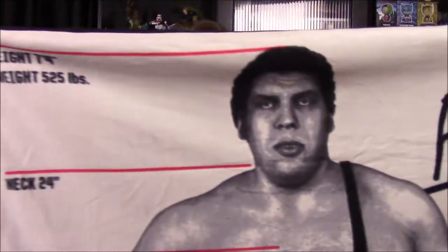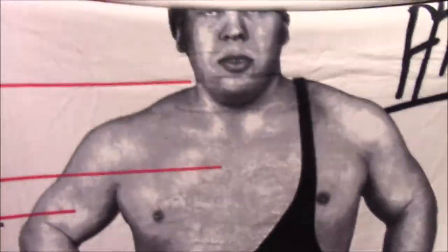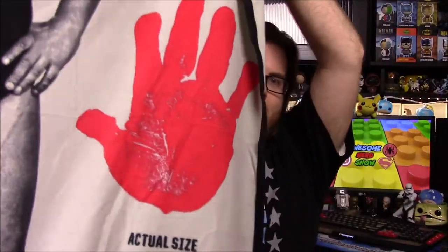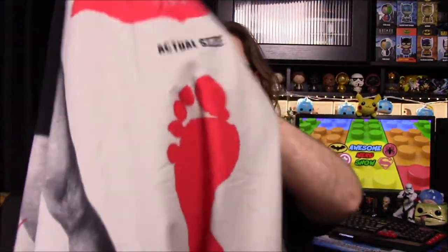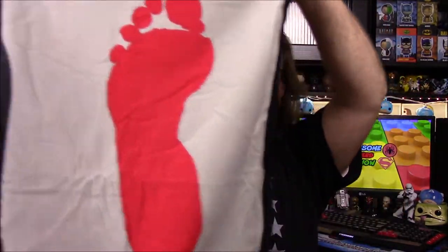Next up, it looks like we have a blanket. We've got the blanket here and as you can see, we have Andre the Giant — there's an Andre signature, then a picture of him. Over here it shows his height of 7'4" and 525 pounds. Here it shows all sorts of different measurements, how tall his body parts are. Then over here we have the actual size of his fist, which is huge compared to my hand. And then we have his foot down there, which is ginormous.